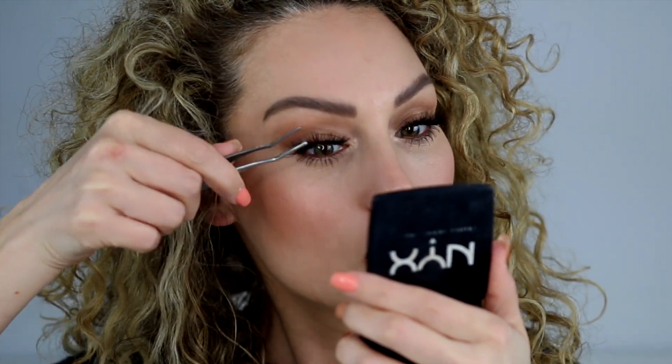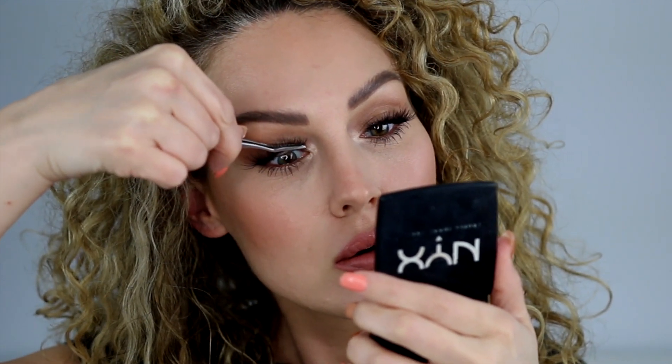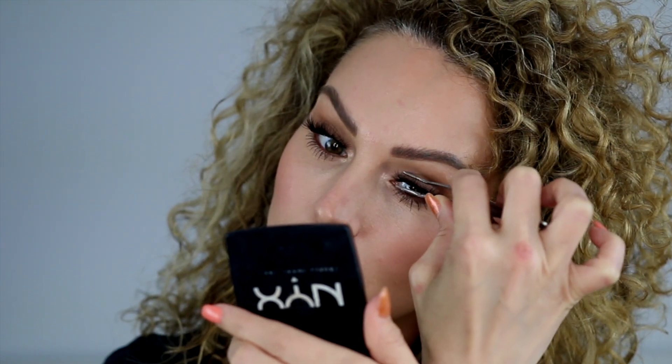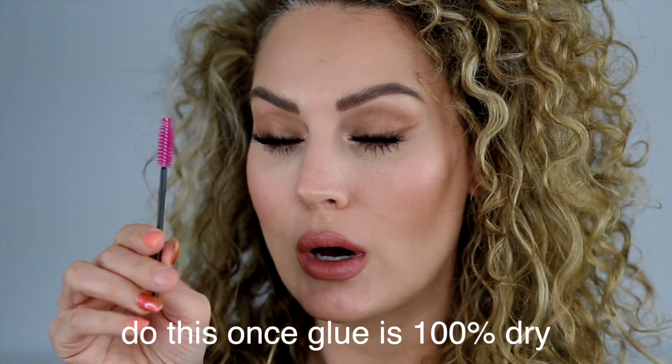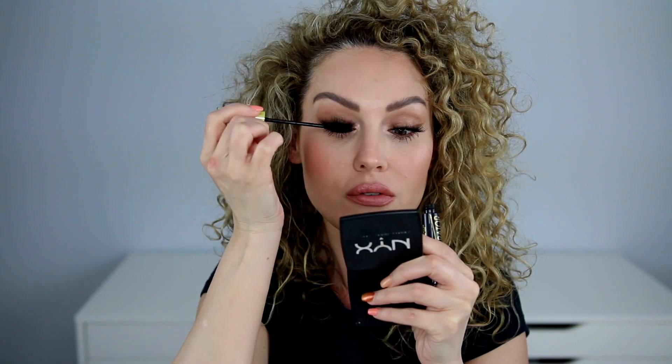Now that I have all the lashes placed, I like to go in with this little tool which I usually use for strip lashes. I like to pinch together the individual lashes with my natural lashes just to make sure that they are nice and secure. If you notice that you have any glue spots that need to come off, use a little spoolie and it will get it right off. And once again you can go in with mascara just to kind of marry your lashes with the false lashes — I just like to kind of wiggle it right at the base. I don't like to coat the entire false lash.